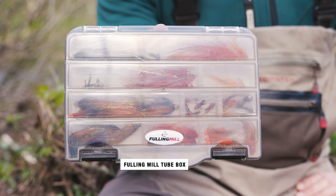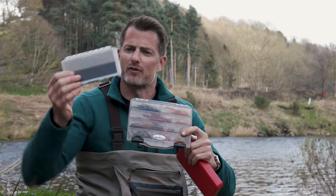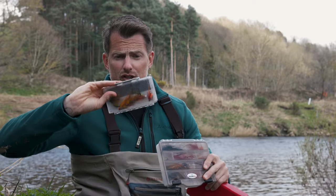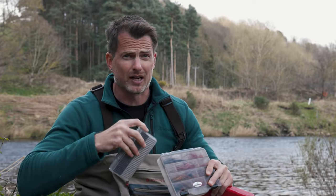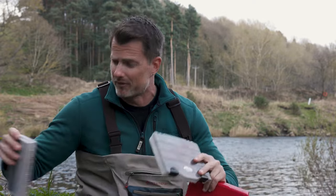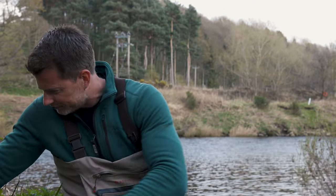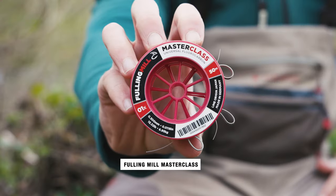Another fly box, obviously full of more flies — just random stuff. I do like to take a selection of these flies that are in my bag, put them in a small handy one, and just keep them on me all the time. A select few of my favourite flies that I'm going to be using.